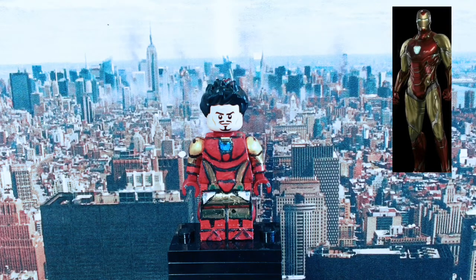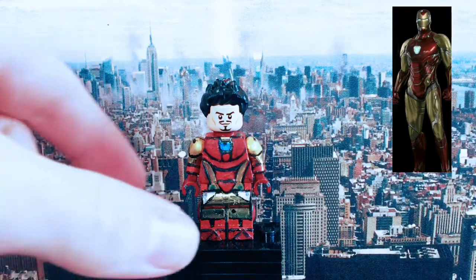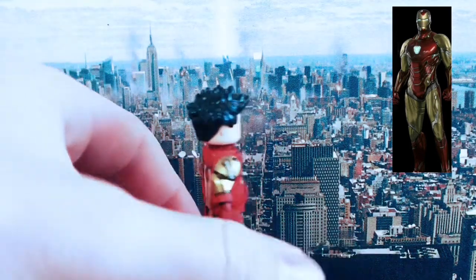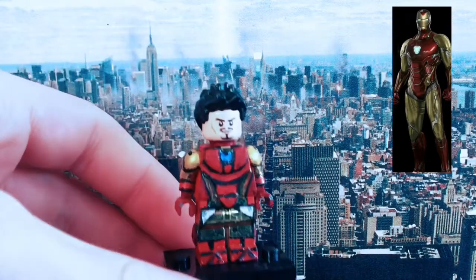So I started off by getting a chrome gold LEGO figure from the nearest LEGO shop. I then went home and, using green stuff, sculpted the chest, crotch, shoulders and boots.